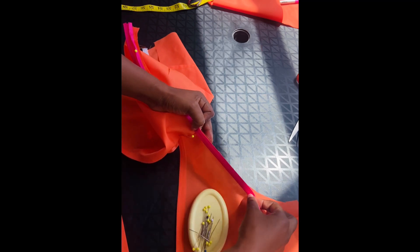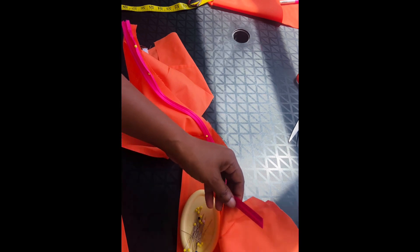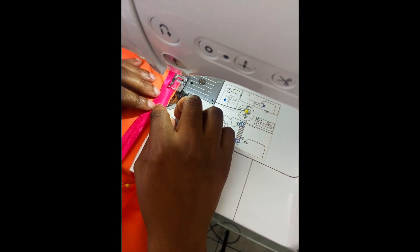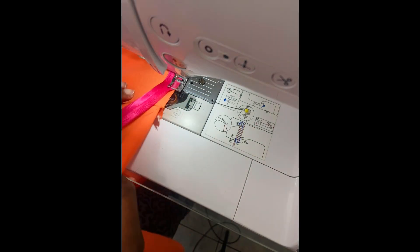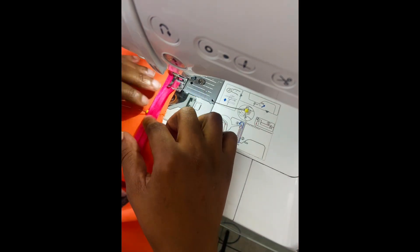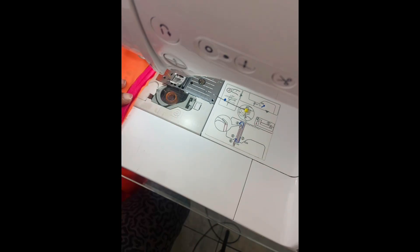I'll show you exactly how I've done it — right up into the edge of the armhole. Can you see those grooves? You have to go right in on them, lining them up with the fabric, and you just go right around the whole armhole until the end. You just have to be careful, and then once you've done the whole armhole, you go back.